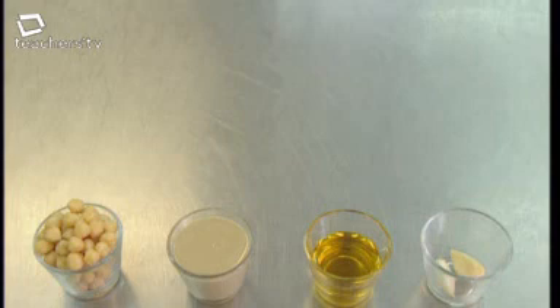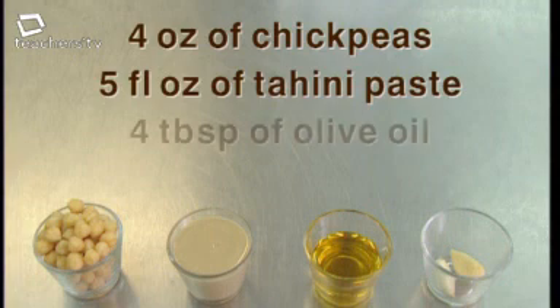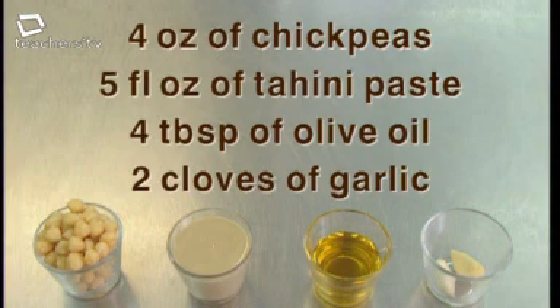The recipe for dip number two is: four ounces of chickpeas, five fluid ounces of tahini paste, four tablespoons of olive oil, and two cloves of garlic. This makes enough for four people.